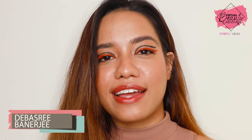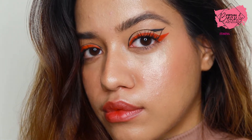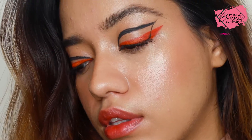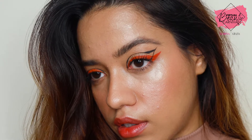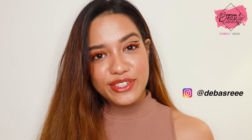Hey everyone, I'm Debushree and today I'm going to show you a tutorial on how to do this very fierce, very colorful graphic liner. I've used some of my favorite products and also my own brand, so I'm going to show you how I like to do this. I really hope you guys enjoy this, and if you want to see more of what I like to do, you can follow me on Instagram. Without any further ado, let's get started with the video.